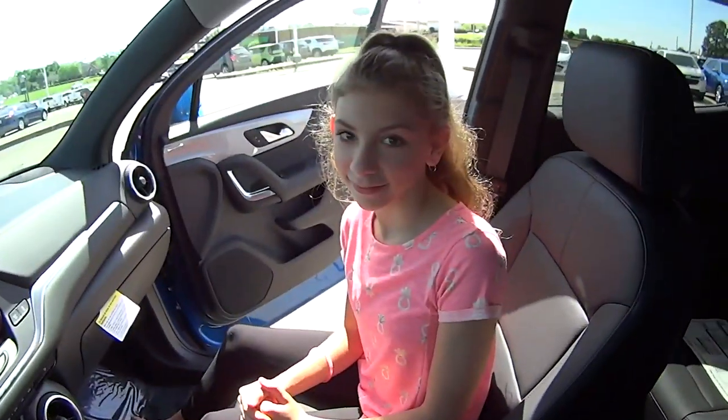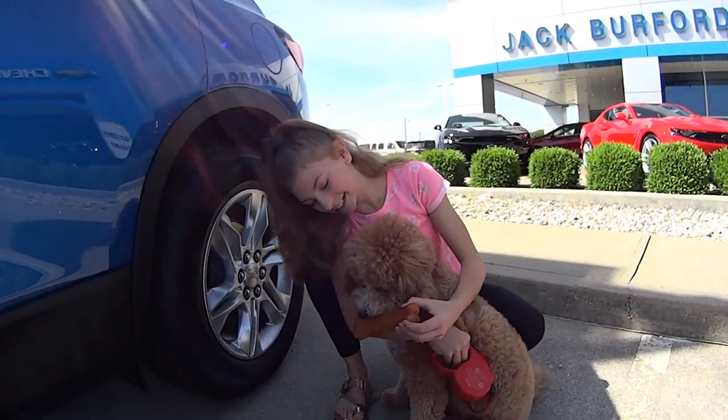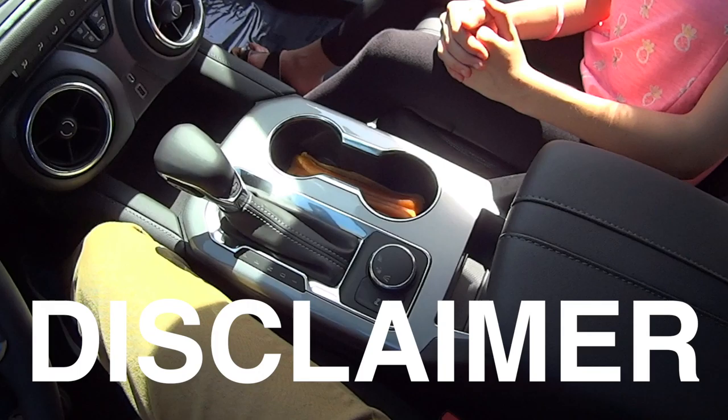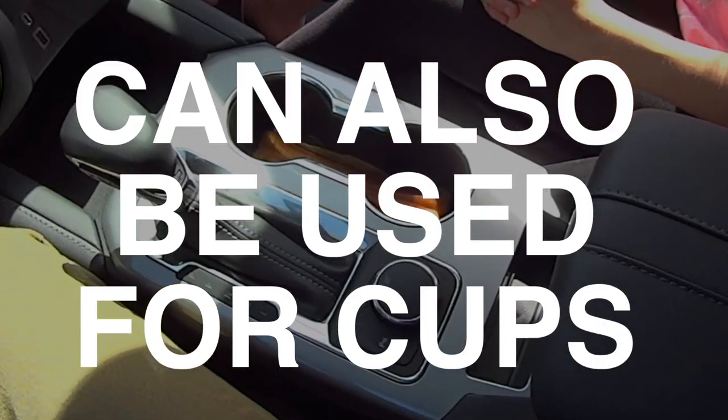They're for cups. I don't think so. Isn't that right, Lola? Disclaimer: the Chevrolet dog bone holders can also be used for cups.